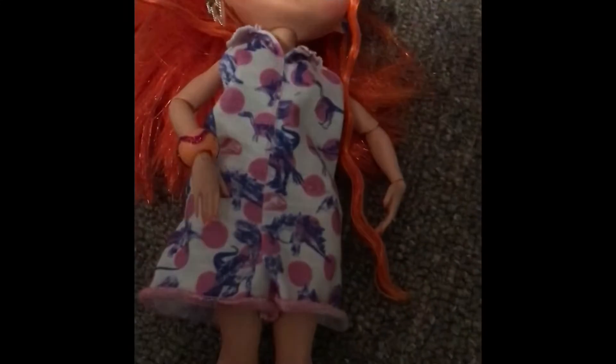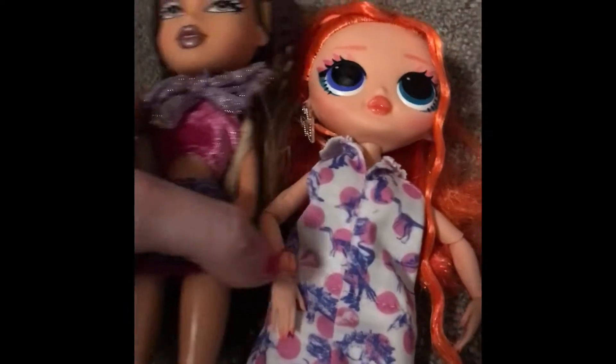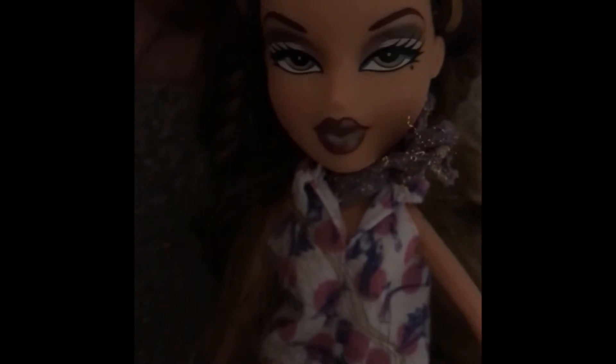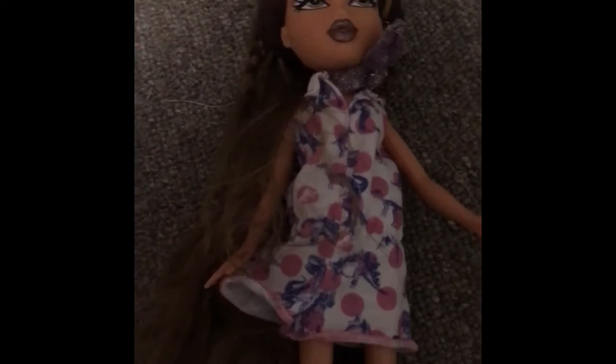I put Draculaura away for now. The Bratz doll is slightly taller but I'll give it a go anyway. Way too big — and I just realized I put both her legs through one pant hole. Regardless, there's a bunch of room in the back. I didn't really think it would fit the Bratz doll. She's looking like a real train wreck, like she got dressed in the dark. I'm clearly tired.